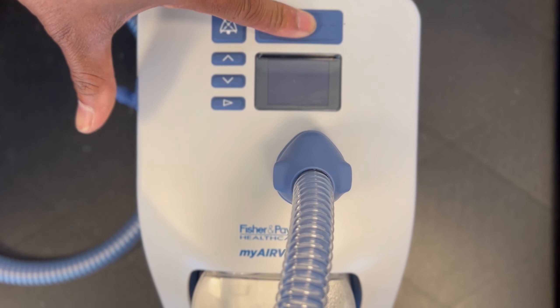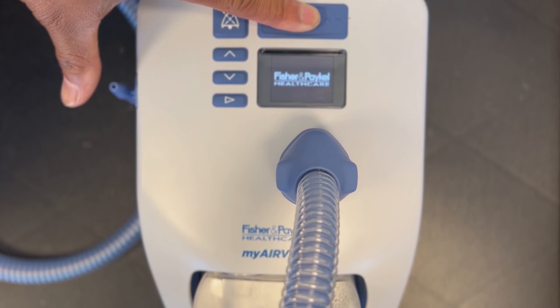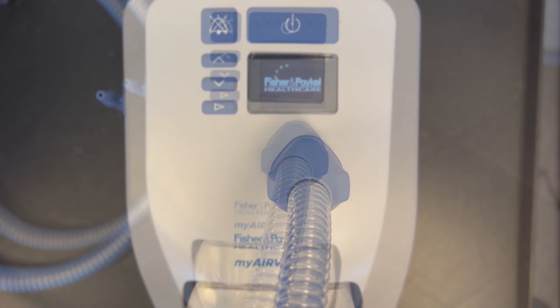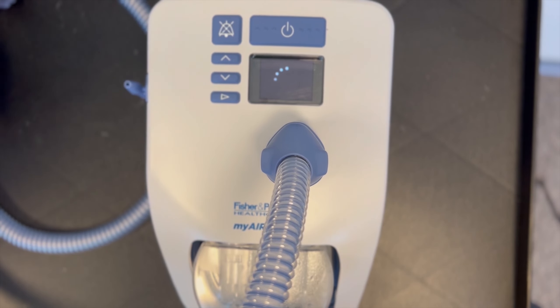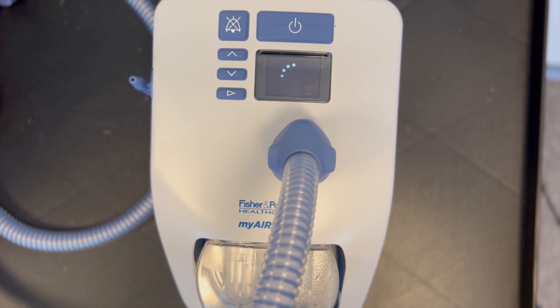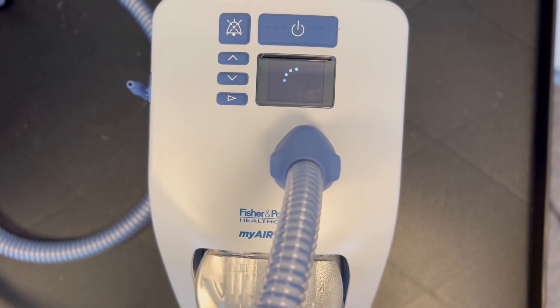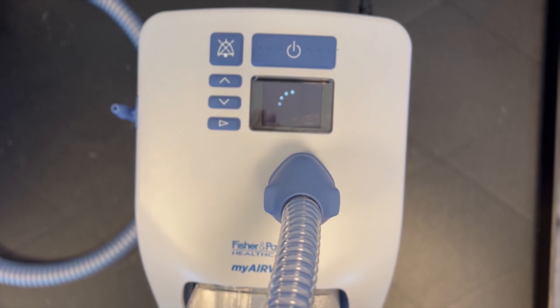To turn on the device, you press and hold the power button for five seconds and let go. Do not administer treatment until the warm-up phase is completed and the circle checkmark is indicated on the screen.